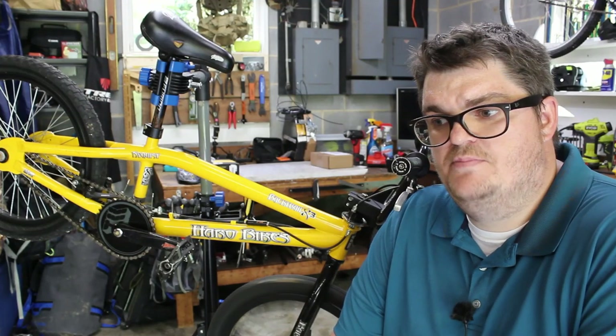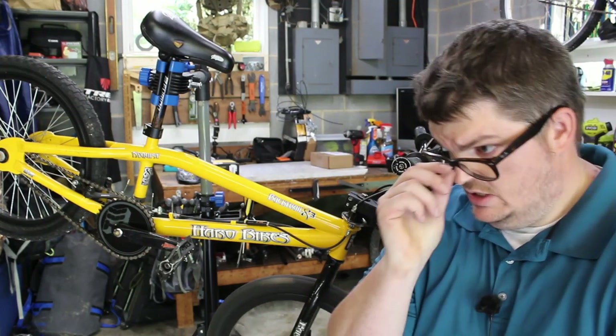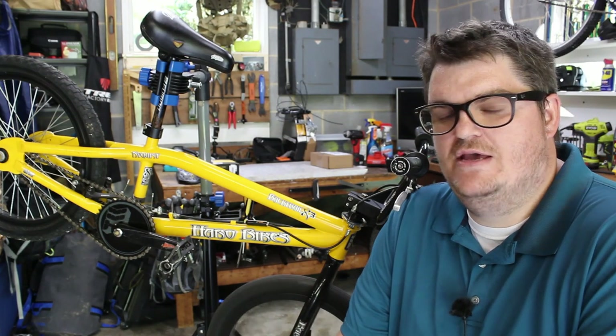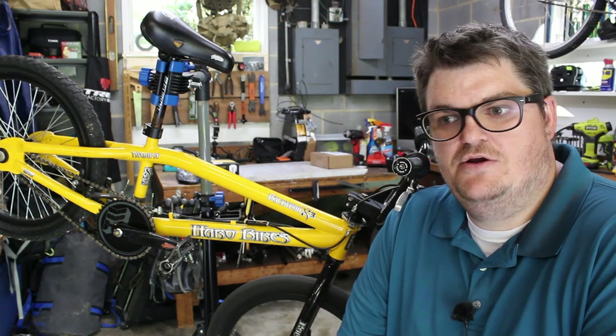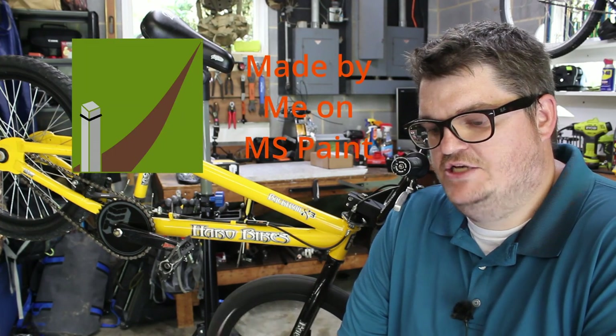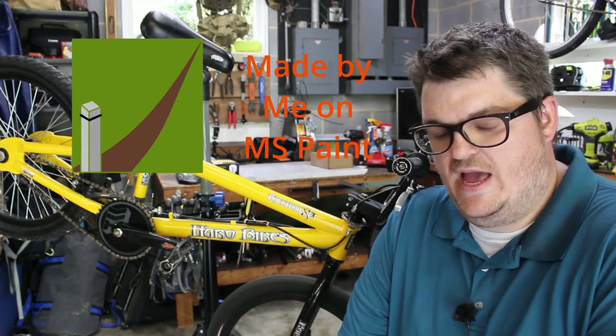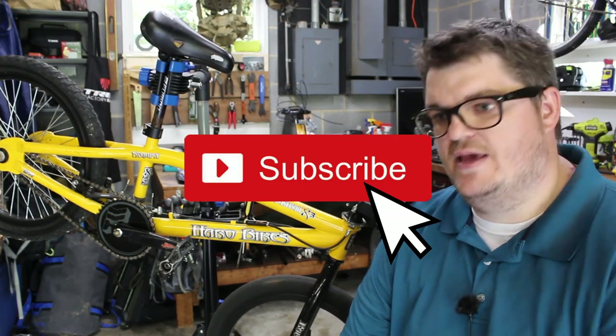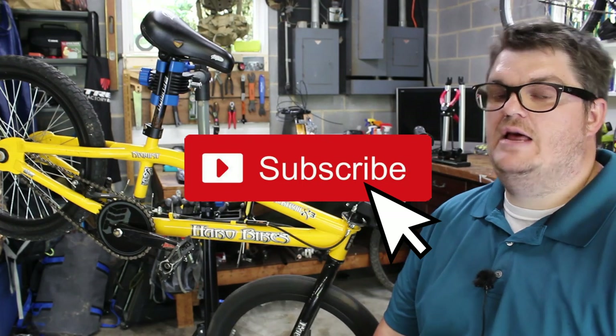I've been working with a graphic designer to update my channel art and my logo. We're a small channel right now but I want to be a big channel one day. I don't want small things like my channel art to make me look like an amateur. I am an amateur but I don't want to be that forever, so I'm taking the steps to make the channel better.